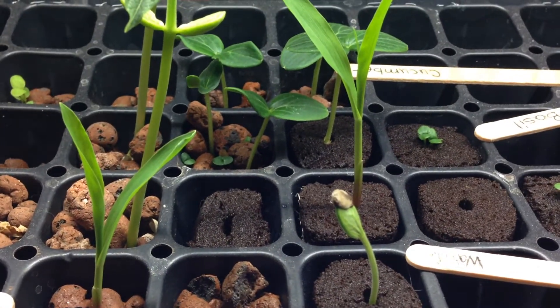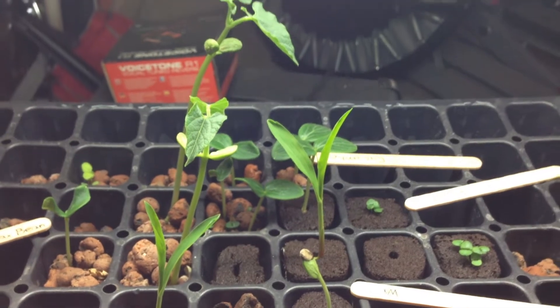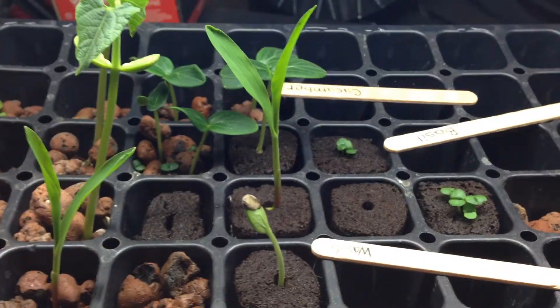Here we are guys at day five. Check it out — got some serious bean action going on. This corn is going crazy.